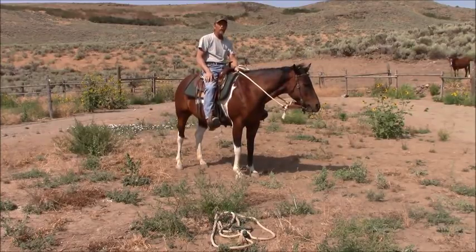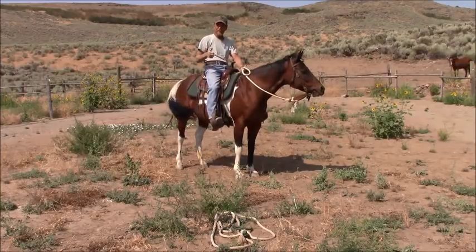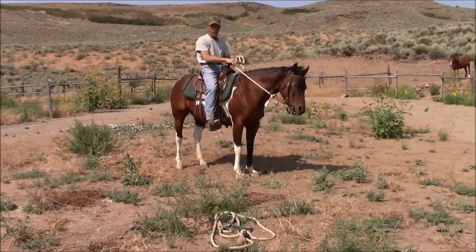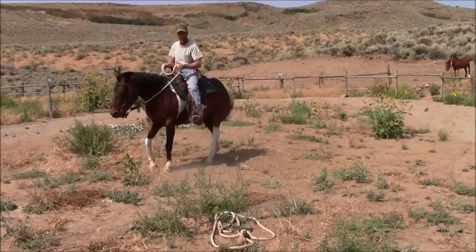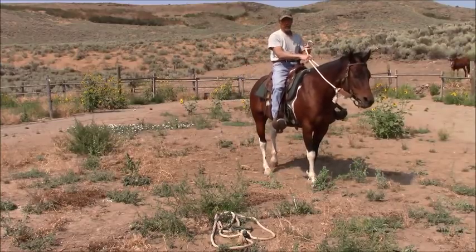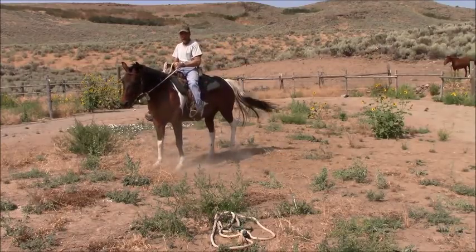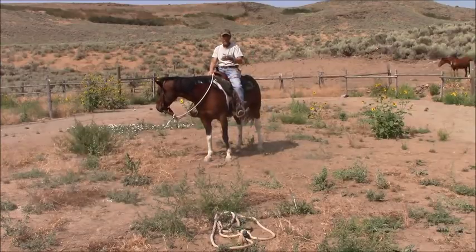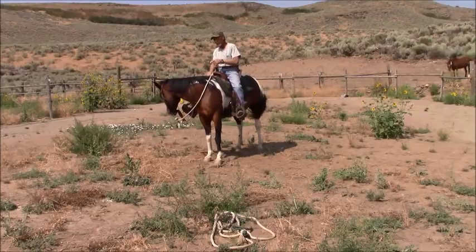So here again is that maneuver: backwards, over, and backwards again. So if she's wanting to drive there — I'll go backwards, over, backwards again. She didn't stop, so I shut off: backwards, over, backwards again. She's had this several times — it's just a matter of saying 'hey, you forgot.' That's why I only had to do it once.